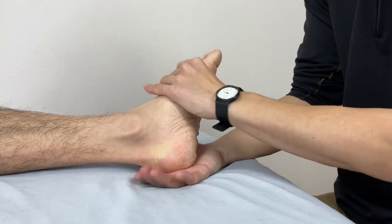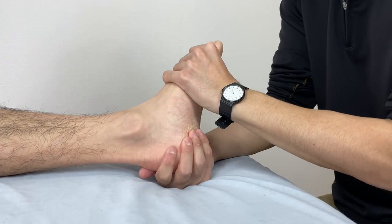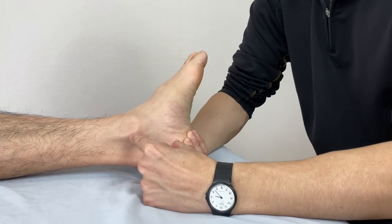Let's check movement. Now much better. You see the length right here? Before working it was a little bit tight, but now he can move and stretch the medial side. Much better.